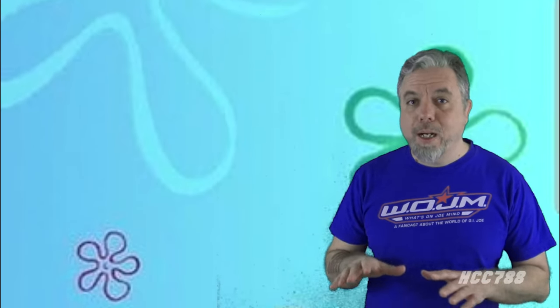Hello, G.I. Joe fans. I am using green screen technology to explore the depths of the ocean. I will reveal the mysteries of the underwater kingdom. We will see things no human has ever seen. What wonders will be revealed in this dark and inhospitable place?